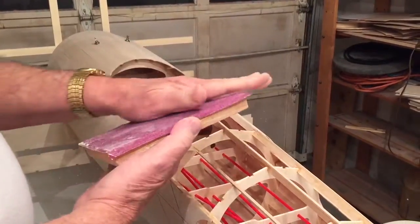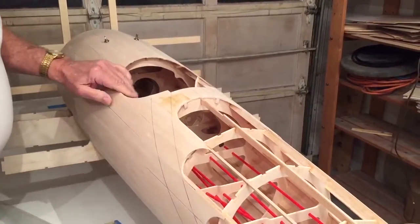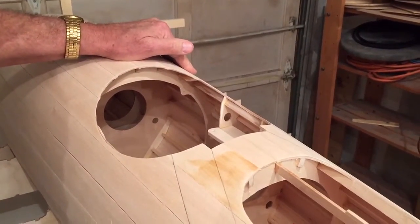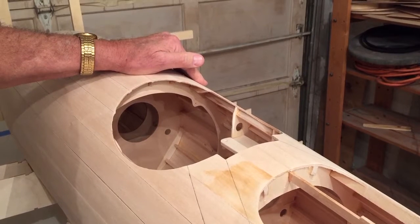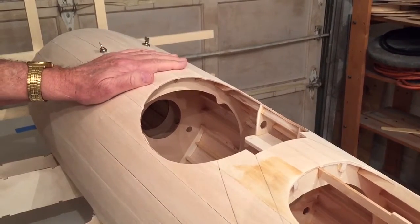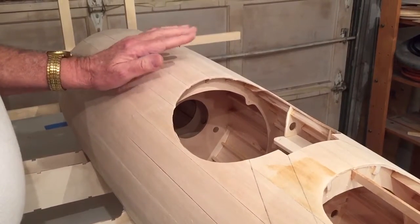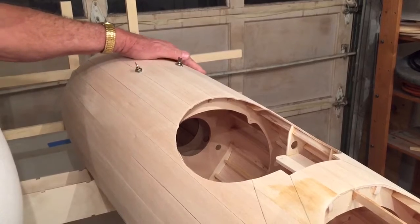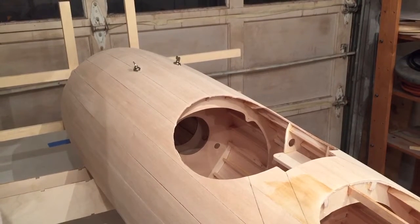And of course, a 100-grit sanding pad. By the way, when you put on the balsa planking you're going to get a pretty rounded surface. Then you put on 4-ounce fiberglass cloth and it will become even rounder. Then you add the veneer using Stixit — it's all described in the manual. When you get that veneer on and sand it down, it becomes virtually round and smooth. This is going to turn out great.